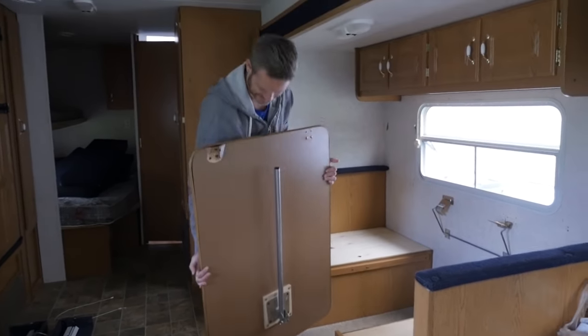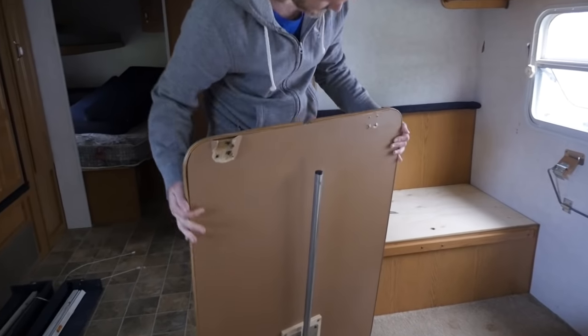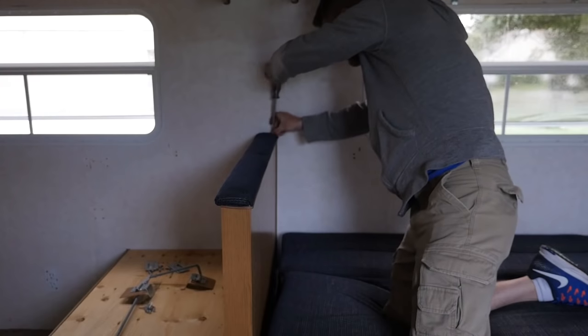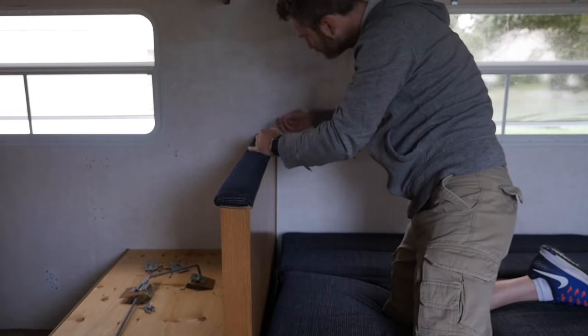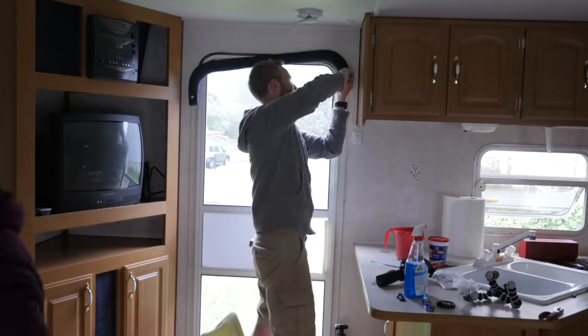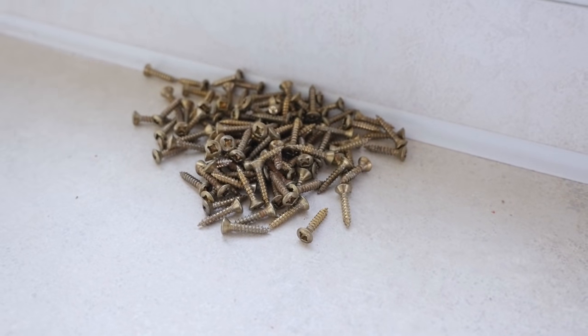It's so much brighter in here with everything down — lets in so much more light since the curtains were covering up probably a good 20% of the windows. Inside the RV there's definitely not a lot of space, but there were a total of 27 cabinet doors to take off on the inside, which counted for 114 screws. It would have gone faster with a drill, but it only took about an hour to get them all off.